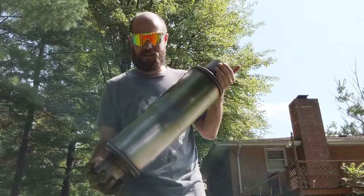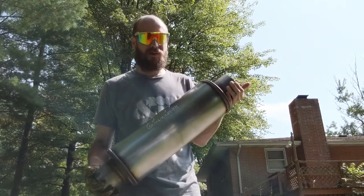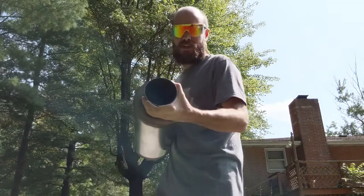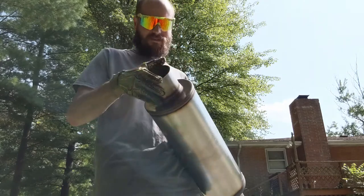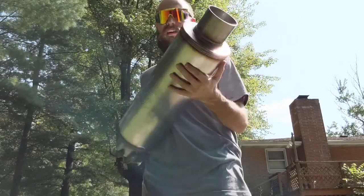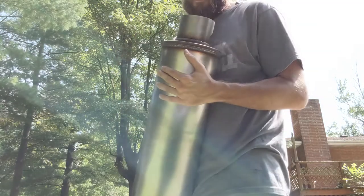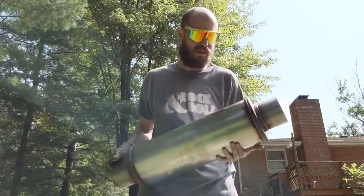Here's what I'm replacing the stock muffler with. This is Magnaflow part number 12771. It's a four inch inlet and outlet. I believe this is like eight or nine inches in diameter — the main tube section here. This is in fact a straight through design. I believe the inside is perforated and has some fiberglass packing in there.